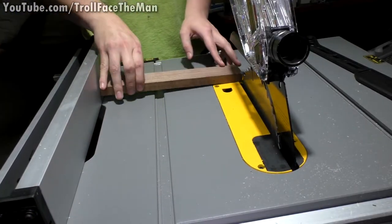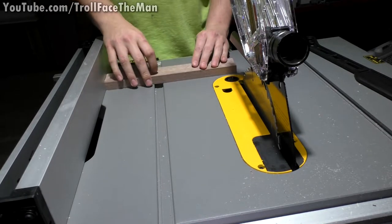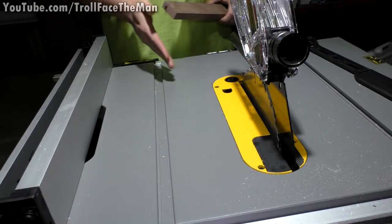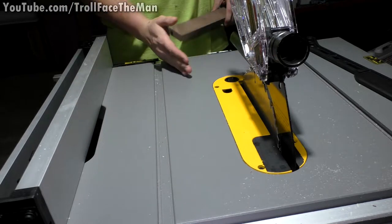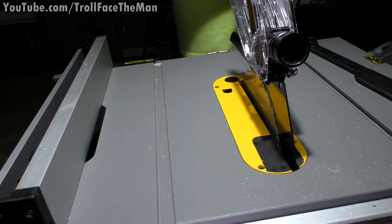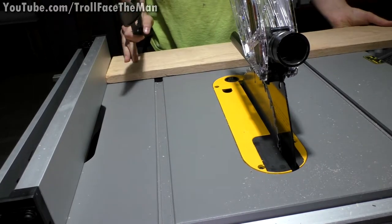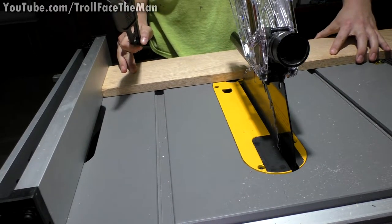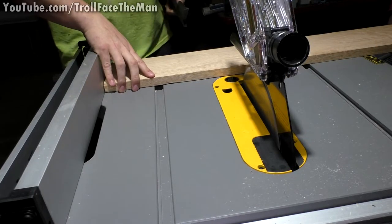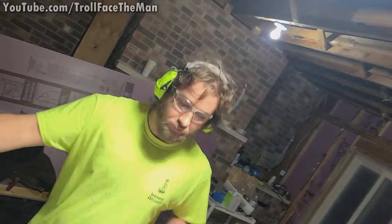I've set the depth of this blade to match this piece of wood. Ideally I'd use a miter saw for this cut but mine is packed up in storage, so I'm going to use the table saw to make a quick length cut before we split it down the center. I forgot to lock it in place.